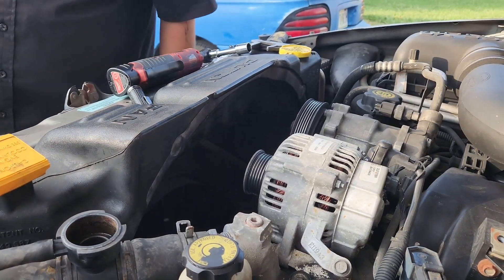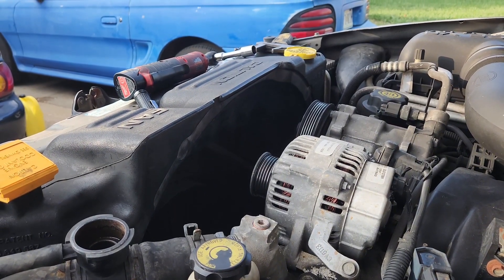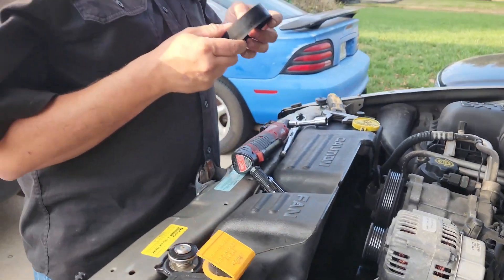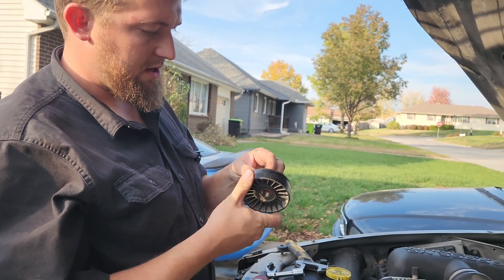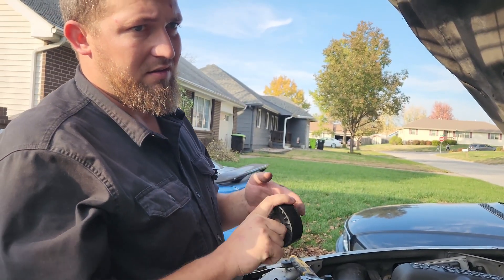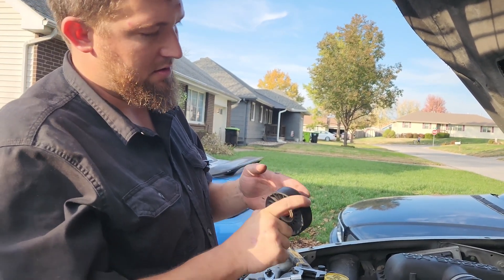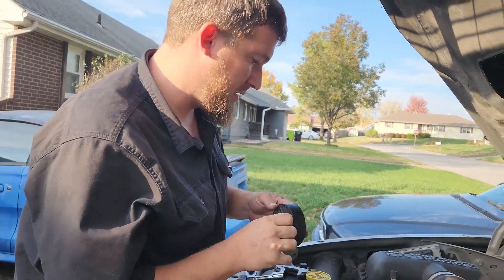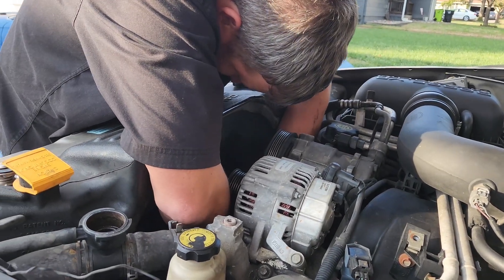Now I've got to put the pulley back on. I will be replacing this idler pulley later — it looks awful old. I think I may have replaced it at one point but it's not gritty, though you can feel the bearings. It's good enough for right now.